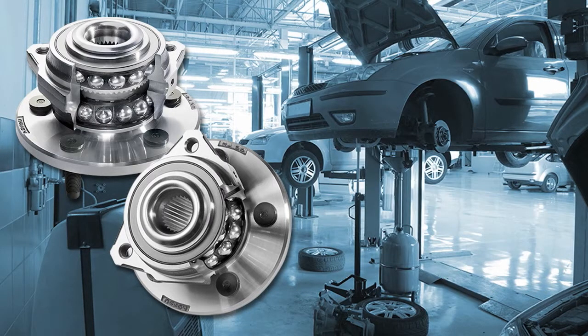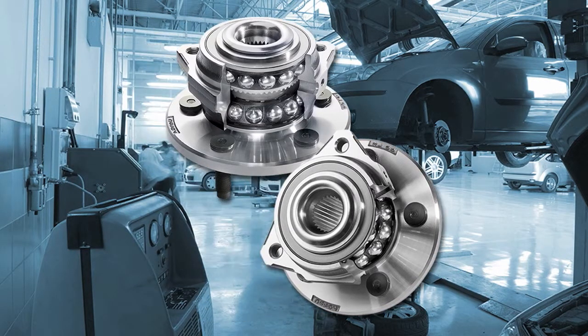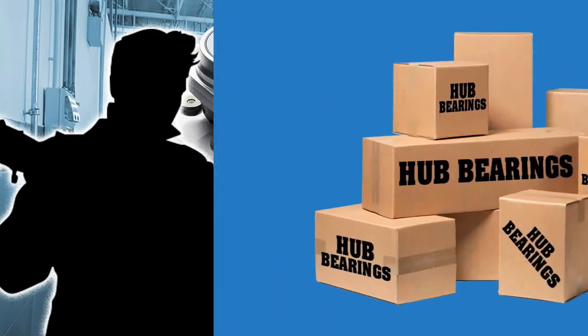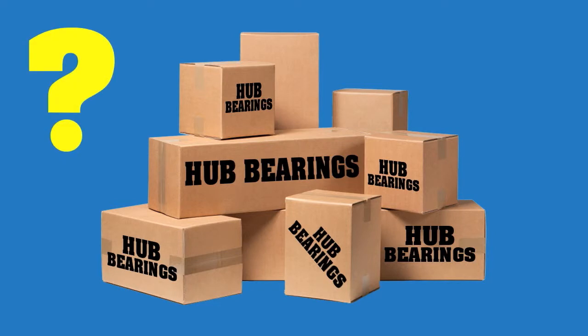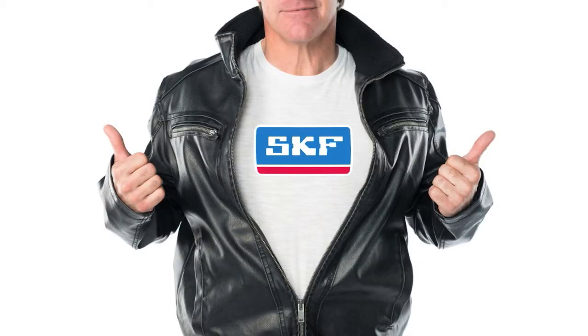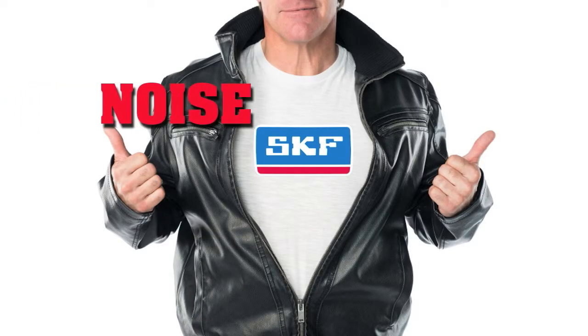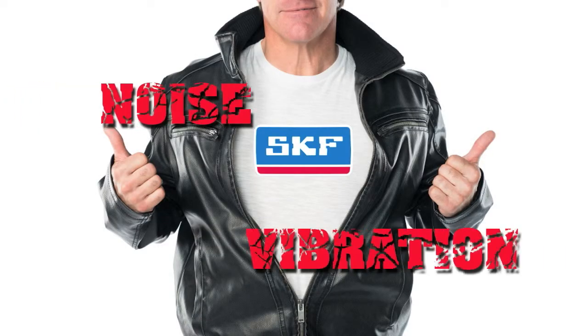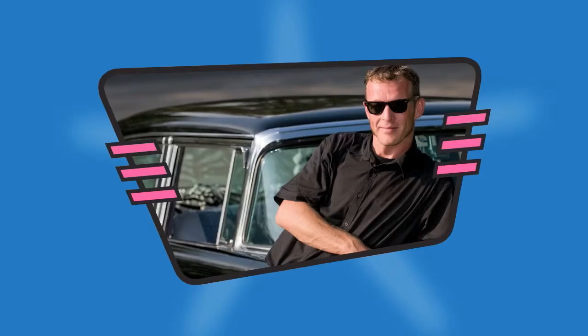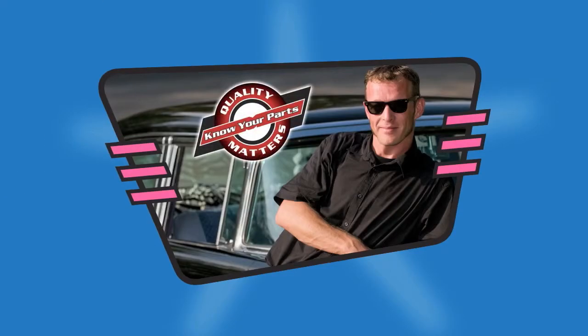So how do you know if a hub unit will cause the vehicle to shake like Elvis or to be as smooth as Sinatra? It can be hard to tell just from looking at the parts. There's just no way to make a low priced hub without cutting corners. Specking premium parts from trusted manufacturers avoids noise and vibration issues and ensures a smooth ride and a smooth customer relationship. It's the best way to eliminate the rock and concentrate on the roll.